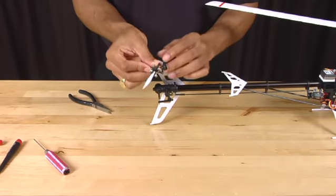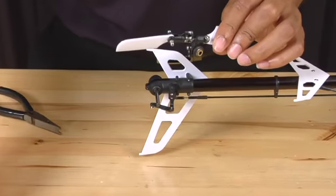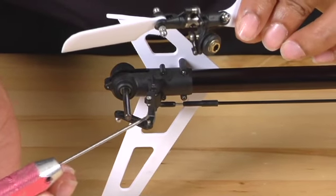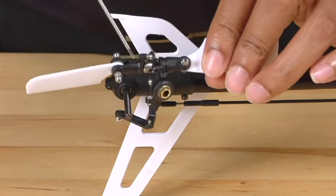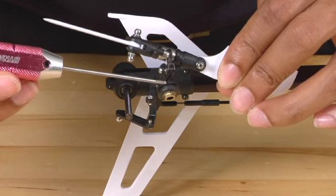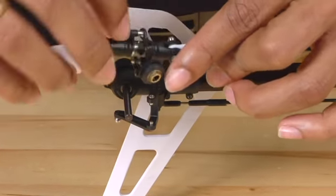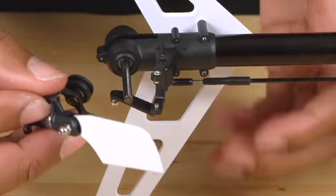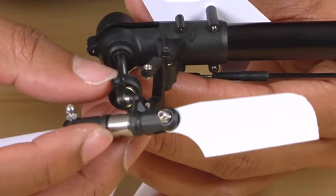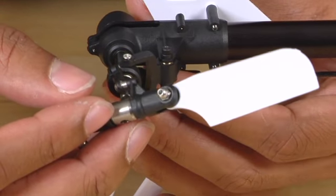You need to make sure that the pitch lever has guide pins here and here. When you slide the assembly on, those guide pins need to go into the pitch slider. So I'm going to slide that on, making sure that the guide pins go into the pitch slider.